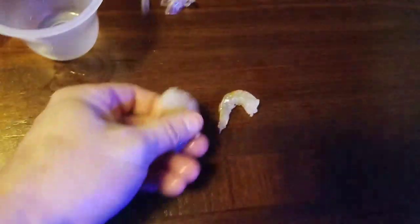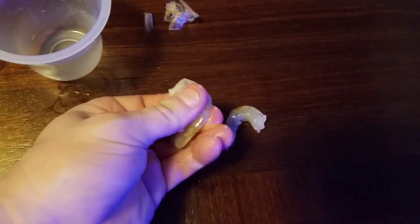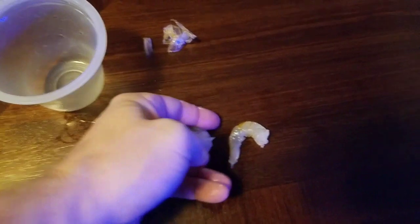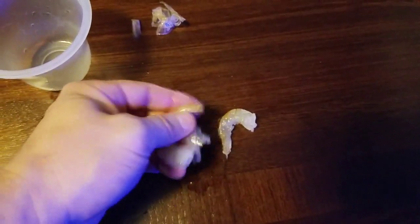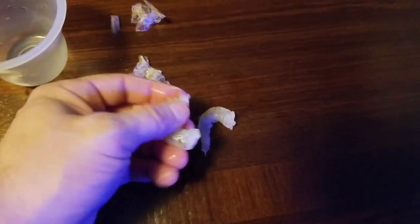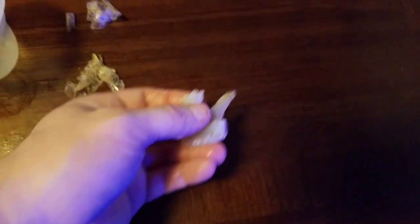I'll just pop the skins off and defrost them in their aquarium water. Sometimes you can give them to him whole and just let him chomp away at it — more of a mess sometimes.